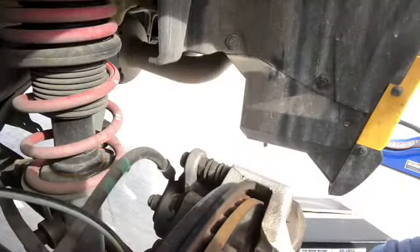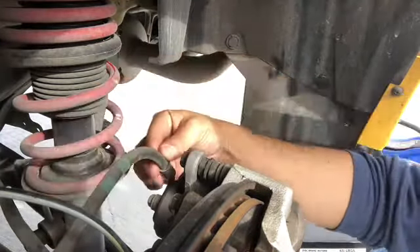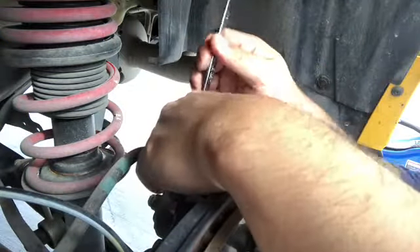With the 9/16, there's one bolt here, one here, and another one here. Now, in order to take this one out it's very tough because of the brake line hose right here, so I have to get a different wrench — a 14 millimeter — and then just take this out.